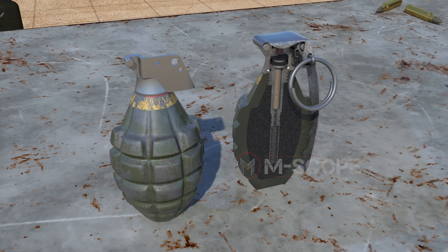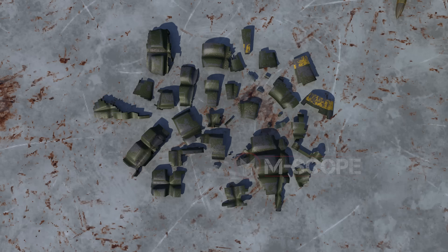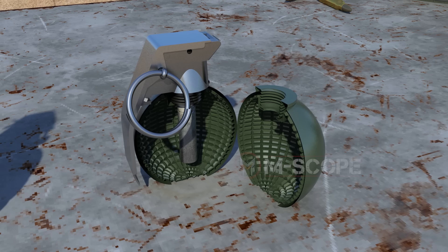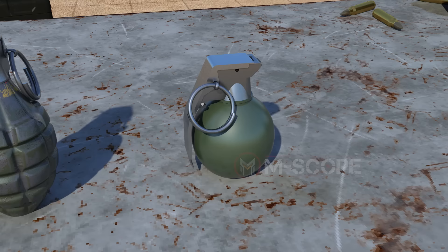Various materials and designs are used for the fragment-producing body. The body of a fragmentation grenade is typically made of cast iron. The shell, shaped like a pineapple on the outside, is designed to create uniformly sized fragments when it explodes. However, the external grooves were not very effective; it was found that internal grooves dictated the shape of the fragments. Latest grenades put grooves inside the body and are made in almost spherical shapes so that explosion pressure spreads evenly.